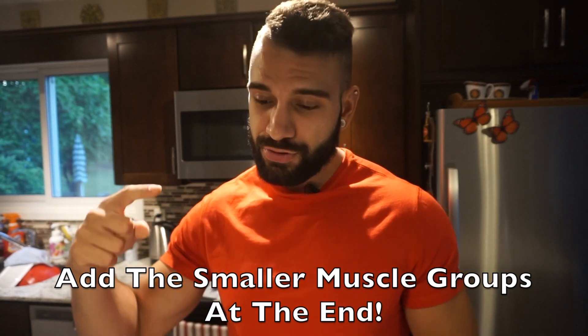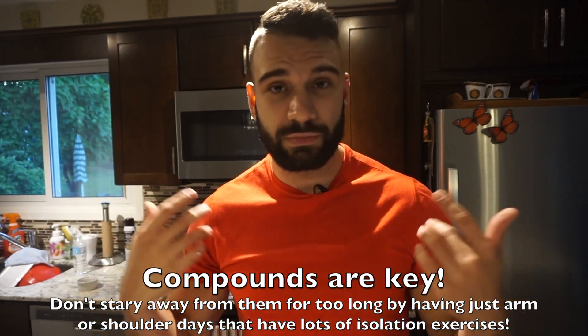Another thing I'd like to say about the workout split: you want to avoid small muscle group days or isolating muscle groups. For example, avoid standalone arm days, shoulder days alone, or an abs/core day alone. Instead, add those into your split — throw your arm sets after the push or pull day, and abs after those days or after leg day. The reason you don't want single muscle group days when cutting is because you want to stick with compound movements. Big heavy compound movements release the most testosterone and growth hormone, keeping you in the most anabolic state — which is very important when cutting. Isolation work won't help you hold on to as much muscle.